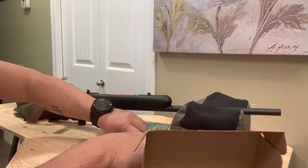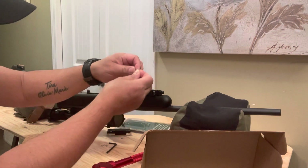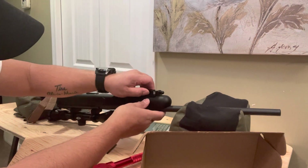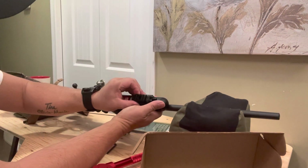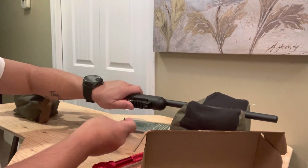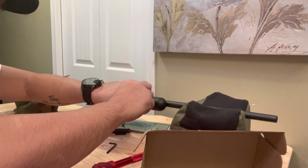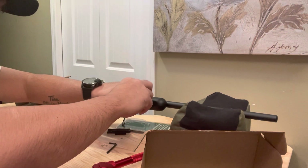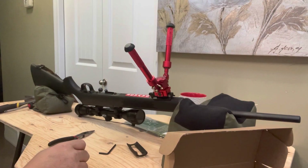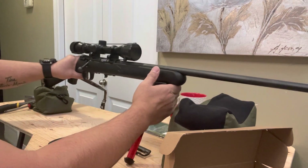Slide it like that — oops, came off. Okay, I'd better put it on on this side. And there you go folks — we just installed the Gens bipod and it's ready for shooting.